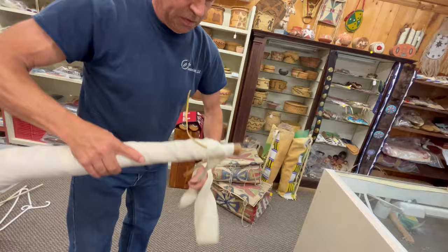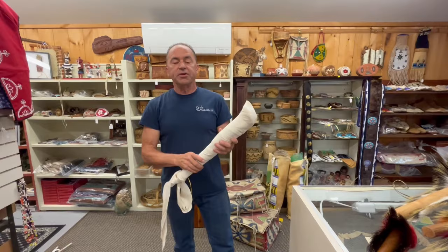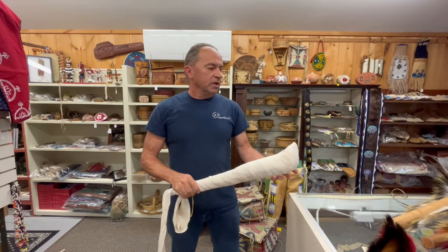It's important to keep the roach wrapped. Otherwise the humidity affects the hair, and the hair is all going to droop and hang down. You want it nice and firm.